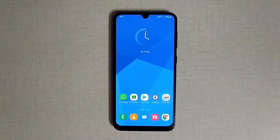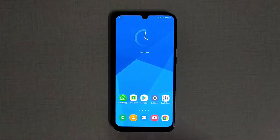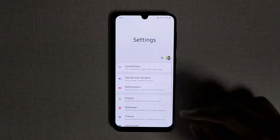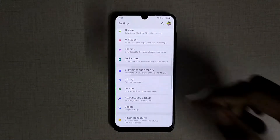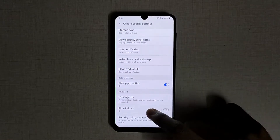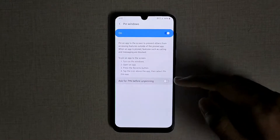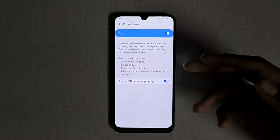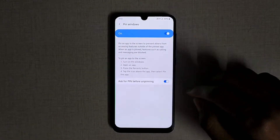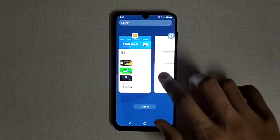When someone borrows your phone, you might worry that your personal data might be exposed — like your social media. But you need not worry anymore because screen pinning is here to save us. To enable it, go to Settings and under the Security settings tab you can find the screen pinning option, under different names depending on your phone's manufacturer. By enabling this option you can pin your screen to a single app.